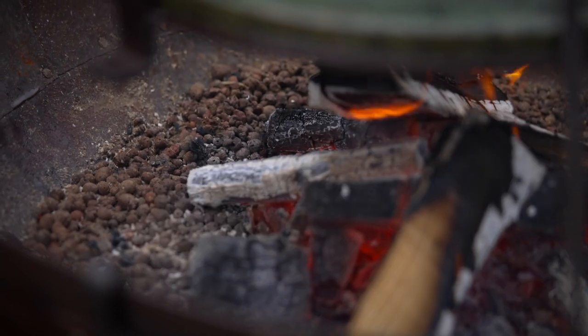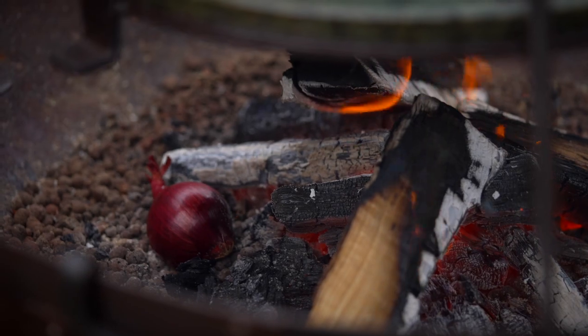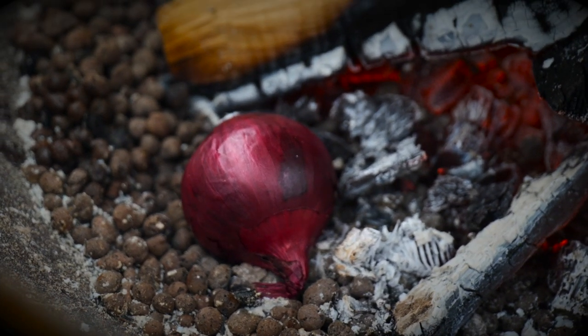Whilst that's getting hot, we're just going to take some red onions and literally just throw them into the fire underneath whilst the soapstone gets warm, until they're nice and gnarly and black and all gooey in the middle.